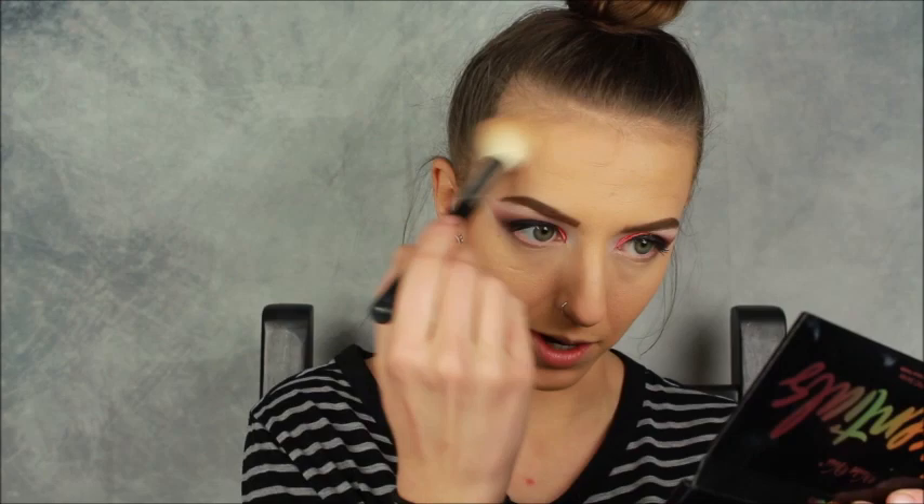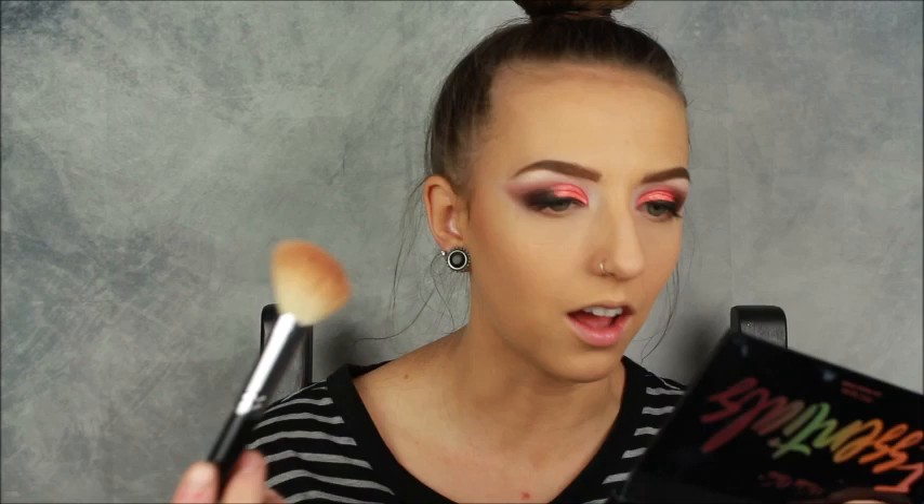Next we are going to bronze. I'm using the NYX Matte Bronzer in the shade Medium with my dirty brush — my brushes are always dirty, don't judge me. Trying to think of what else has happened in my life — I feel like I'm such a boring person, all I do is work and sleep and eat. I do have a few more video ideas that will hopefully come out soon. I'm uber inconsistent on YouTube because I get super lazy, but I've been getting my creative juices flowing and getting back into the rhythm. I've been getting a lot of really cool palettes lately which has helped spark my creativity again.